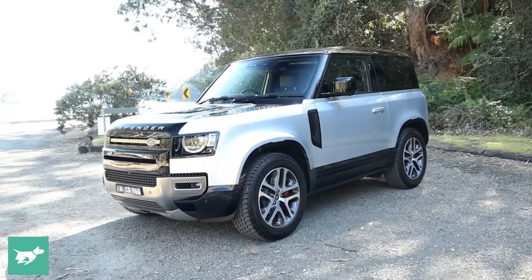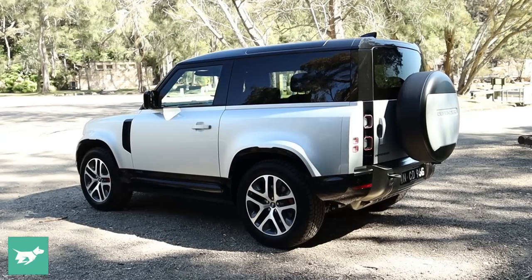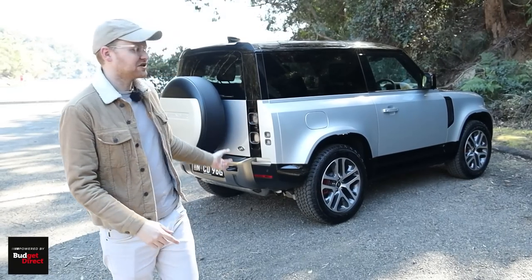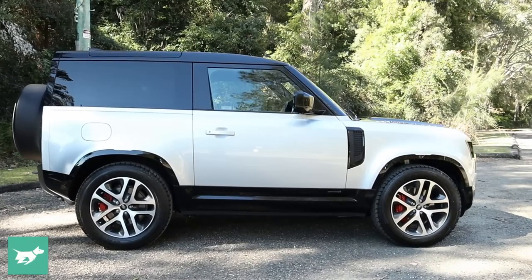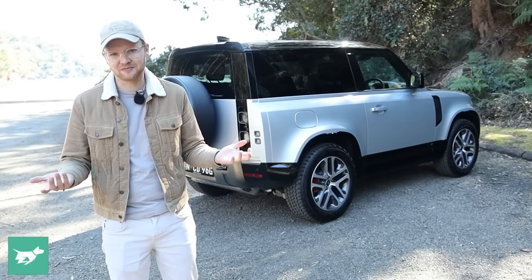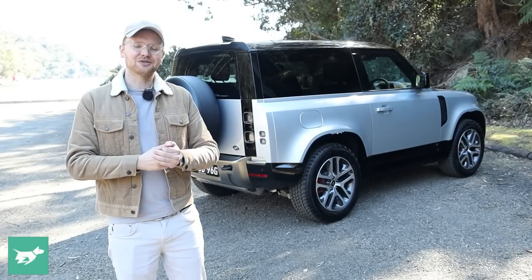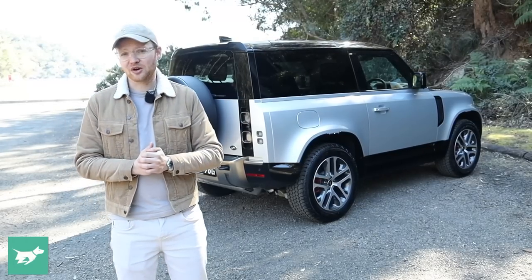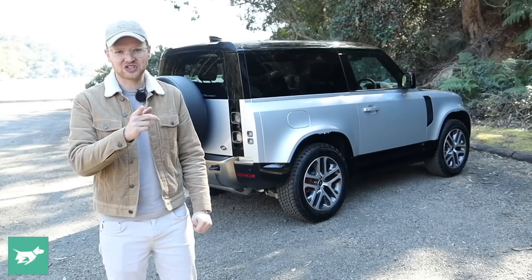Those are my opinions on the new Land Rover Defender 90. There's absolutely no avoiding the fact that this is a cool car, but also a pretty major indulgence — particularly in this P400X spec at around $150,000. That's a lot to spend on a car that isn't especially practical in short wheelbase form. That said, if you're looking for an epically styled, off-road-capable vehicle, I completely see the appeal. Alternatives to consider include a Suzuki Jimny for about a fifth of the price, or the new Mercedes-Benz G400D — a similarly retro-styled luxury option.